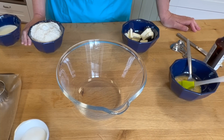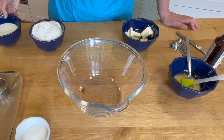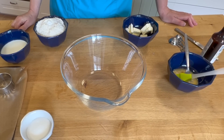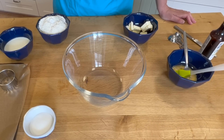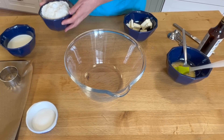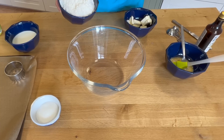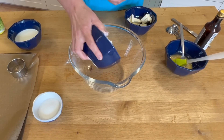My oven is switched on and preheated. I'm going to leave all the measurements in the description box below, and because so many viewers are American and asked for it, I will put in your measurements as well. In British and European measurements, I've started out with 350 grams of regular flour, and you can see here one teaspoon of baking powder, so I'm going to get that in the bowl and give it a good stir.